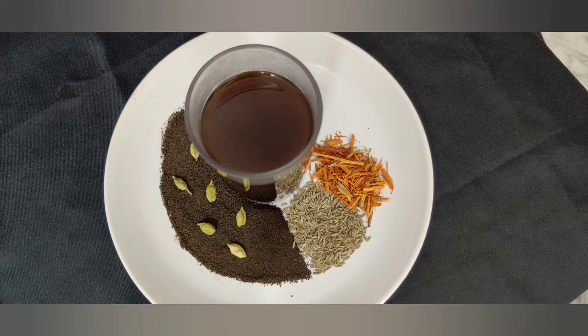In our day-to-day life, there is no need to drink any tea. At this time, let's talk about a special Ayurvedic tea. Let's take a look at the tea.